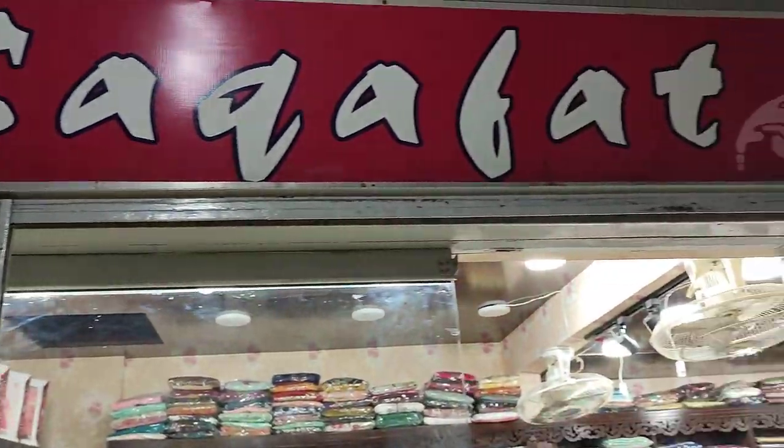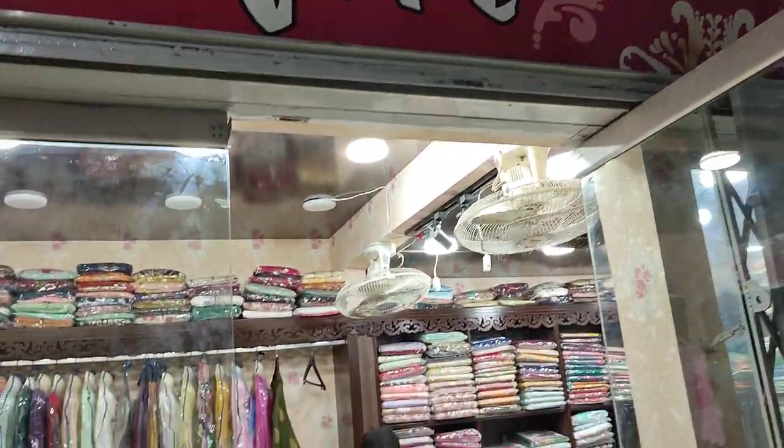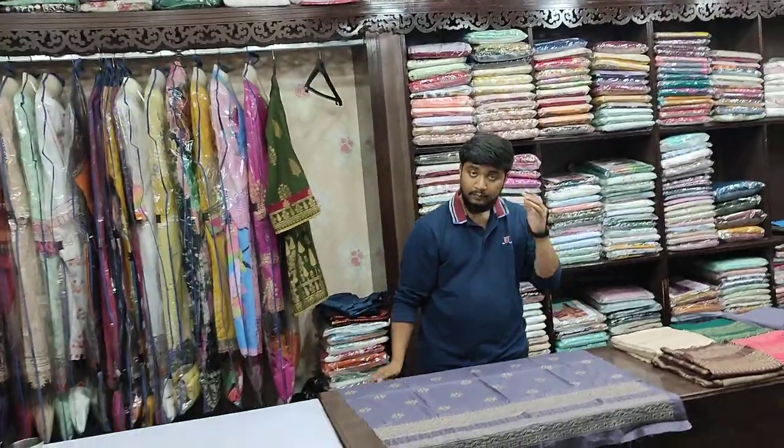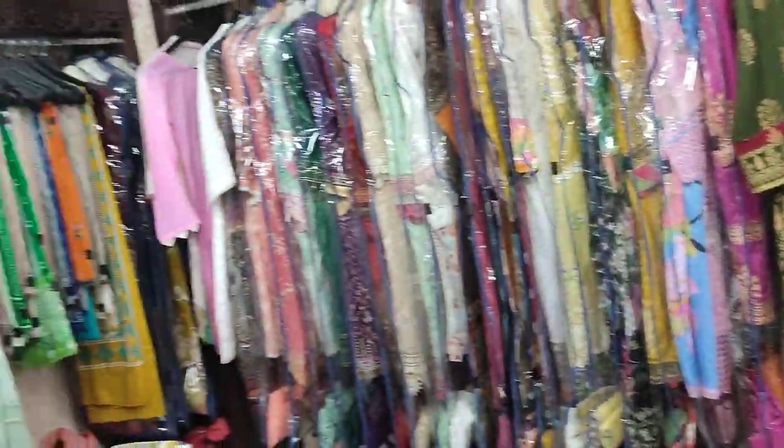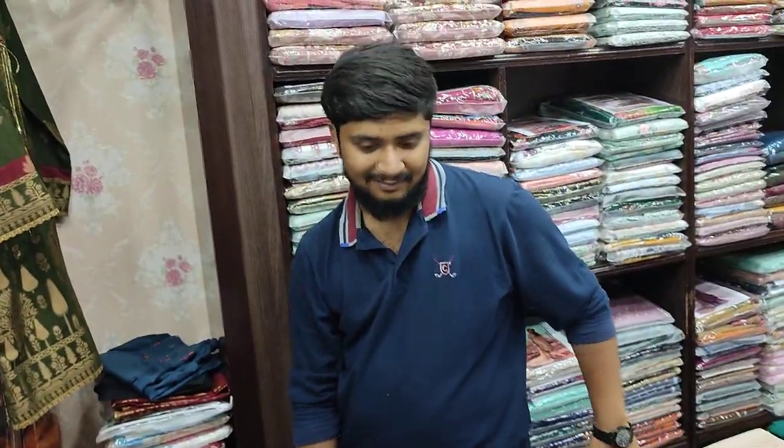Assalamualaikum everyone, Abdul Qadir here. This is a collection of cotton fabrics. We will give you a return. We will join in Muhammad Asanian. Assalamualaikum.